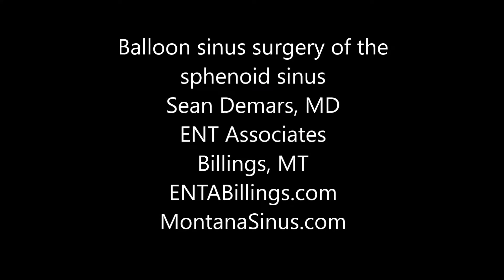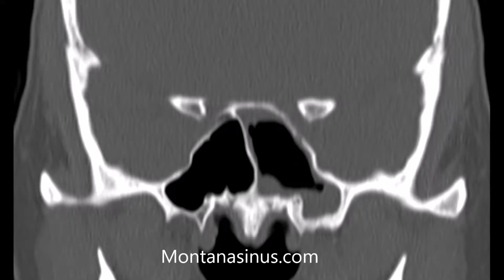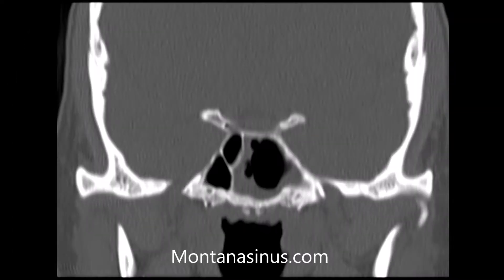This is an example of balloon sinus surgery that was used to treat both acute and chronic sinus problems. The normal sinus is on the left of the screen with the thin white bone of the sinus filled with black air.